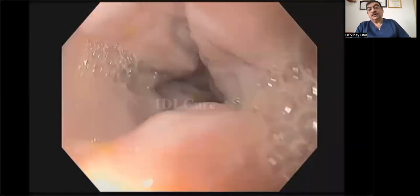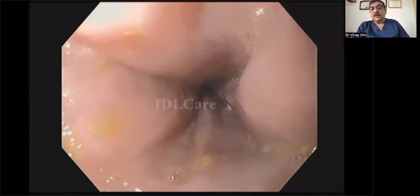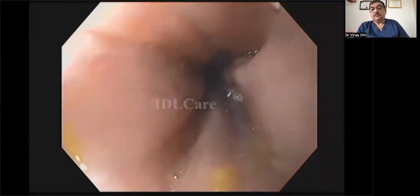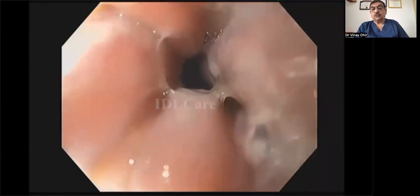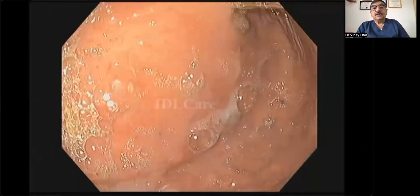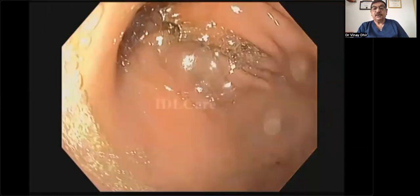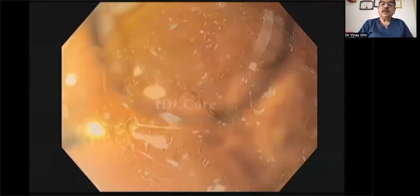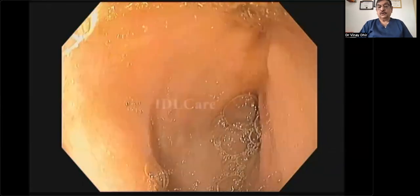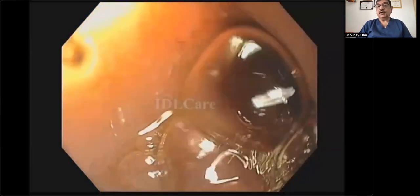This is a patient with obstruction at the level of D2. Carefully do a gastroscopy first to confirm that the passage from the esophagus to the stomach is open. If there is any residue in the fundus, please aspirate and suck out everything, because the patient may aspirate during the procedure and that could become critical. An emptied fundus is vitally important before you start.